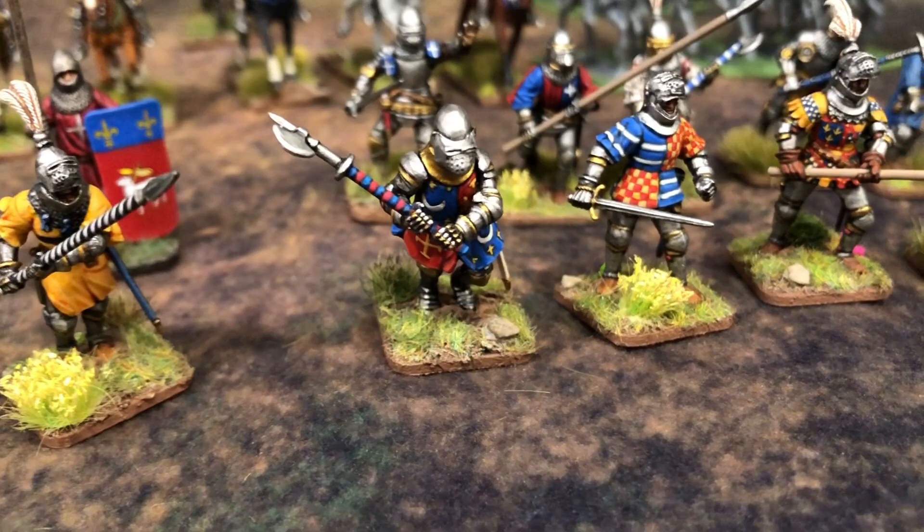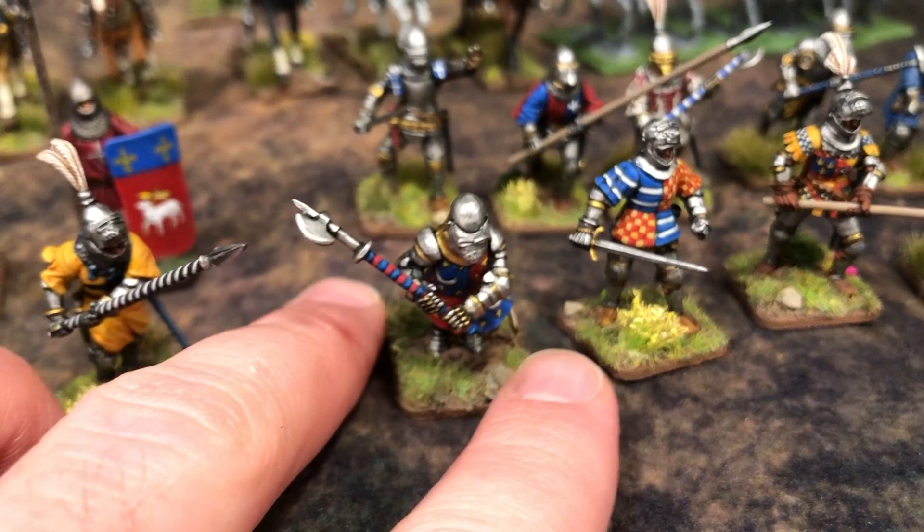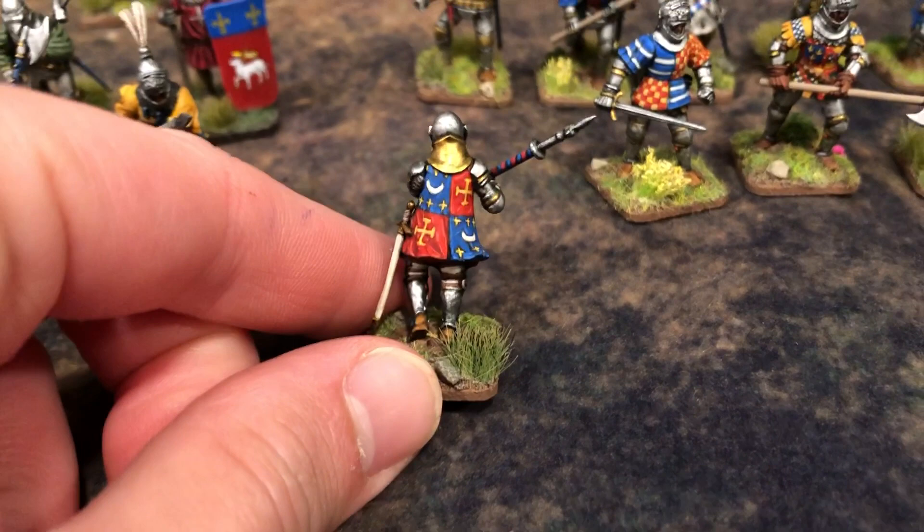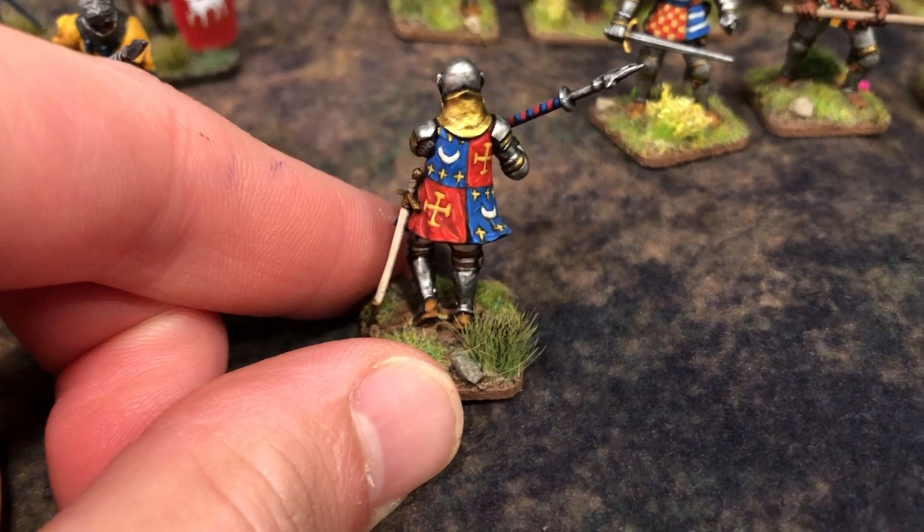Same with this guy's axe here - this is Jean de Bueil. I don't know how to pronounce it, but he's another character that comes in the later part of the Hundred Years War; he fights with Joan of Arc at Orleans. I'm not sure if the history is exactly right or based off something he wrote. In any case, I really like doing his heraldry. I applied AK ultra matte varnish on the tabard there.